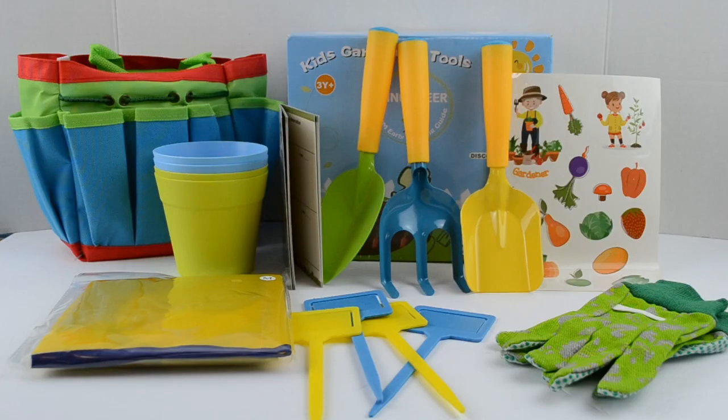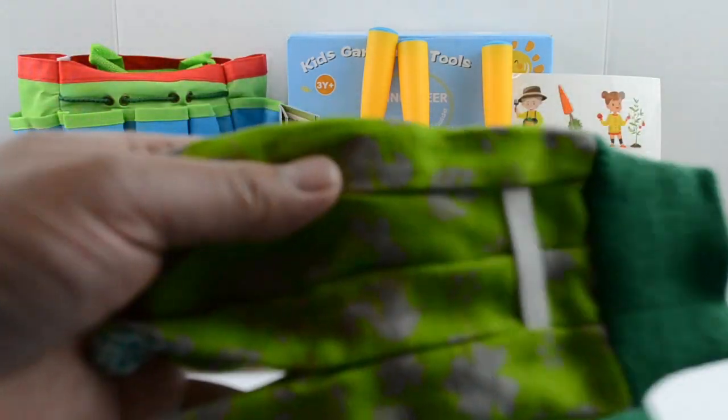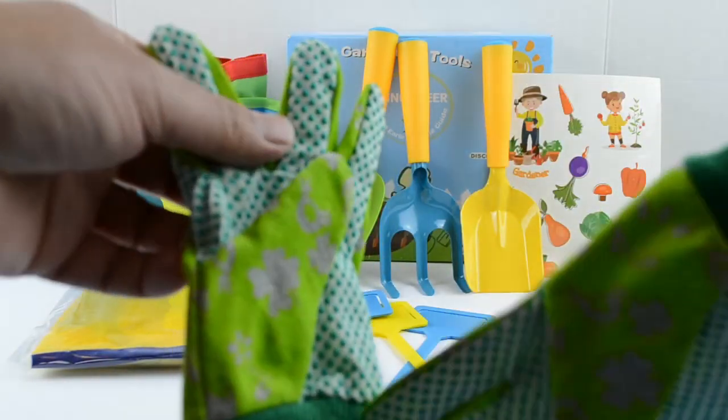These gardening tools are for kids three and over. Let me go and show you what we have in here. First we have the gardening gloves — pretty nice, green color.